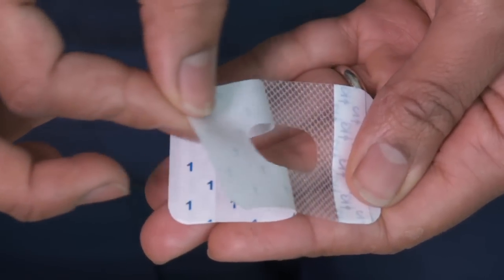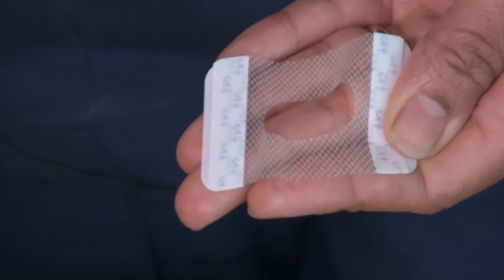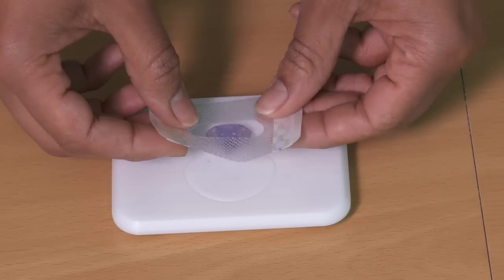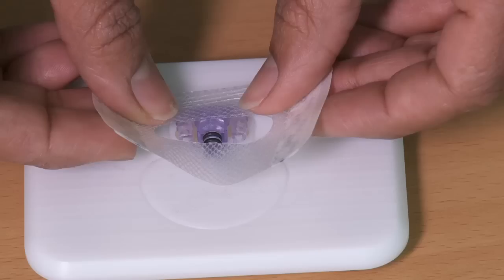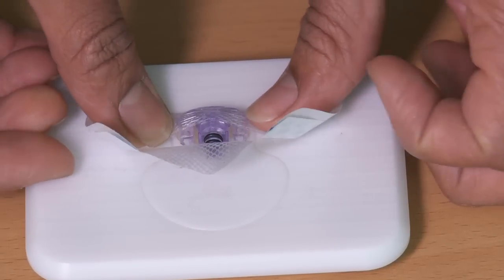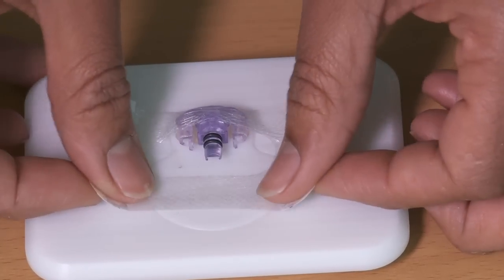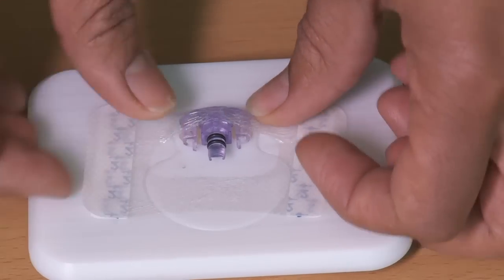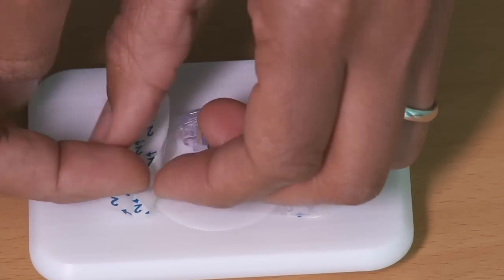Removing the first part marked number one, give the dressing a stretch as you place it down over the top of the sensor, really making sure it's firmly stuck down, then remove the side tabs marked two.